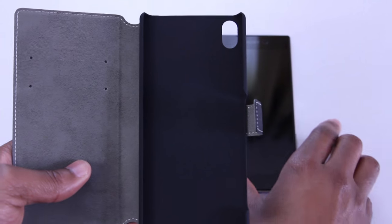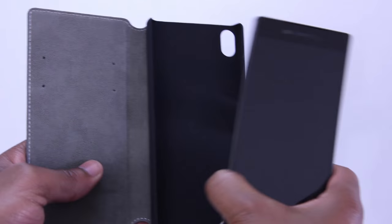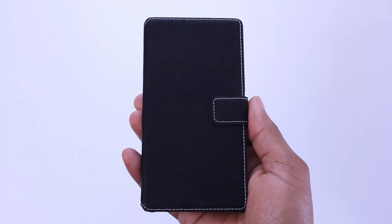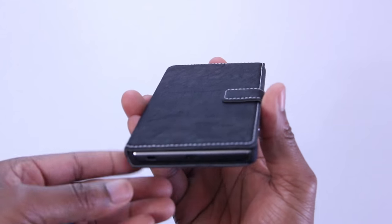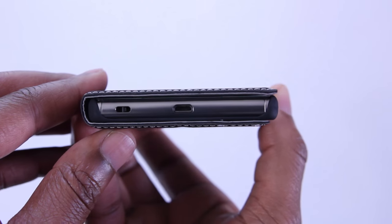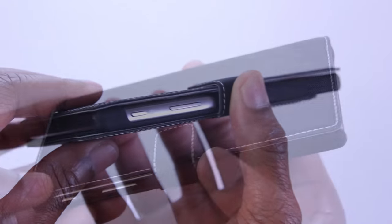Let's go ahead and get to the install. There's a one piece rubberized inner that this phone snaps into and it's super easy. As you can see, this case adds zero to no bulk to the phone. The bottom of the case is open so you have easy access to your USB port.